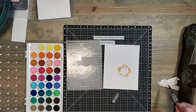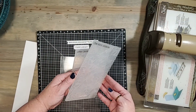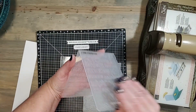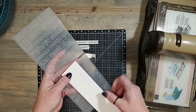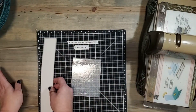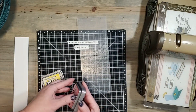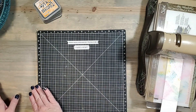So that's using the debossed side with watercolor. The last thing I want to show you is a fun technique for your scrapbook pages. All of our embossing folders big and little have an open strip at the top. I have cut a little strip of cardstock that's a little bit smaller than the opening at the top of my embossing folder. I'm going to grab my oxide inks and add some ink to the emboss side.